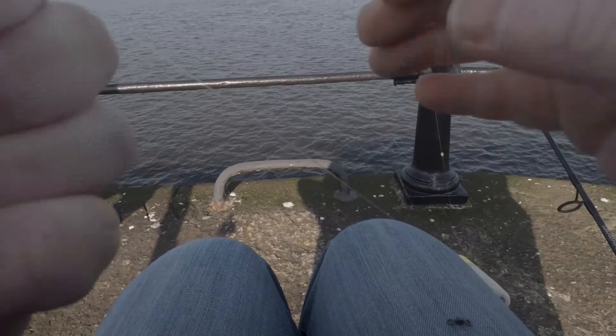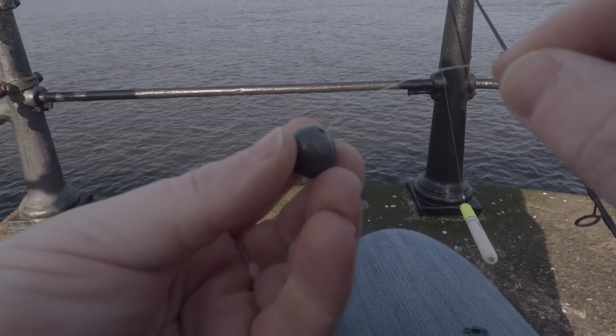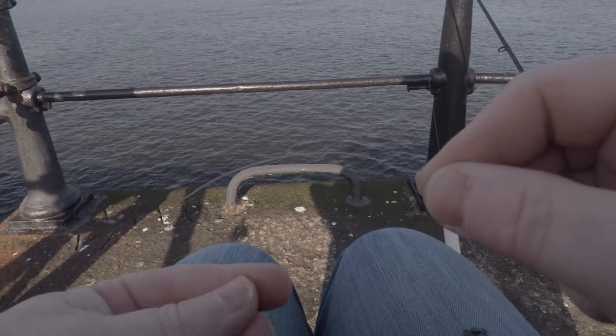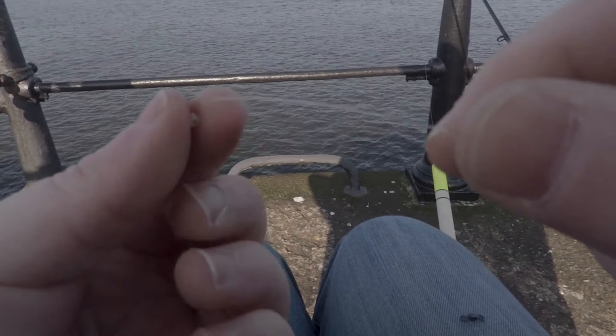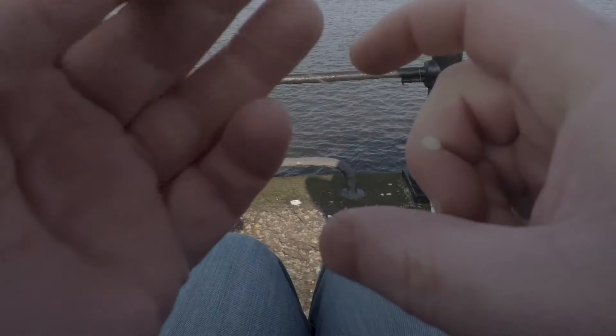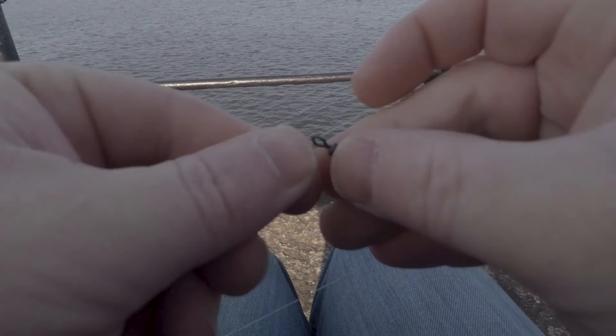One factor at the end there, we're going to put a little weight on. This is the weight that normally comes with your float. Slide that up there and then after that we're going to put another bead on — this bead at the bottom is just going to protect your knot onto your swivel. So put that one on and then at the very bottom we'll have the swivel on.